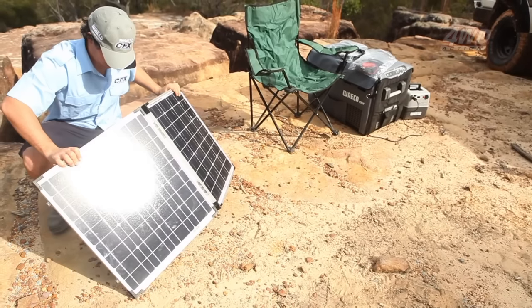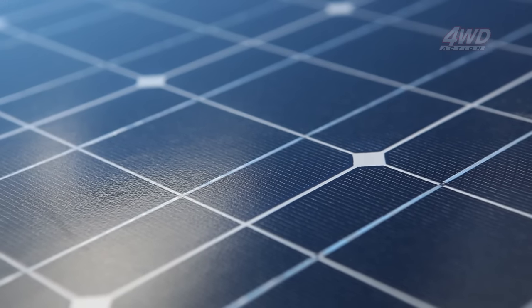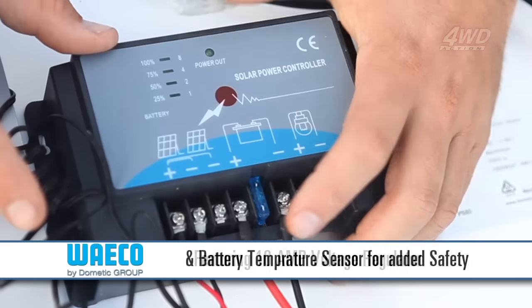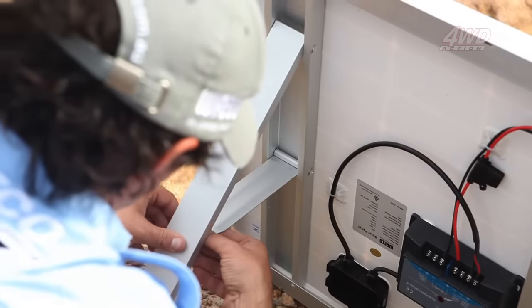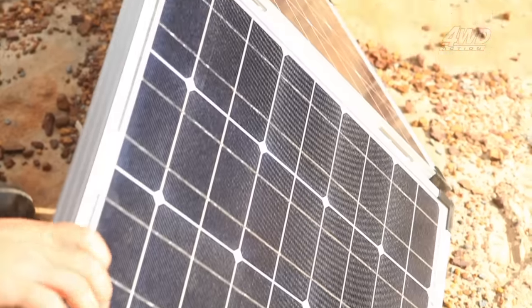The solar cells are made from high performance monocrystalline silicon. The PS80 is quite an intelligent little unit and keeps an eye on things so you don't have to. It features a 10 amp voltage regulator and battery temperature sensor for extra safety. Another neat little feature is the adjustable feet on the PS80 solar panel, so regardless of what time of day it is and where the sun is, you can adjust the solar panel to suit.